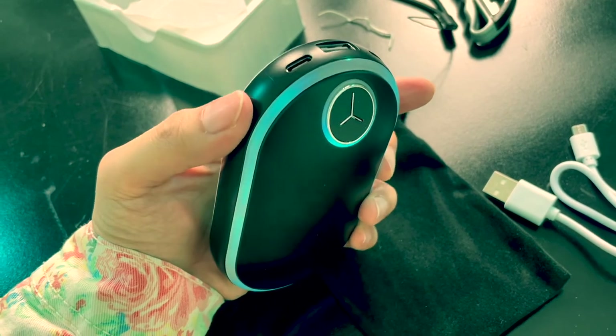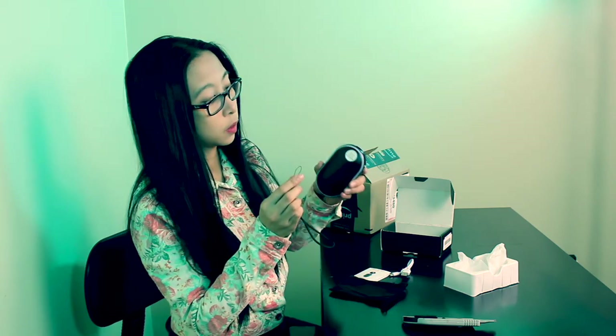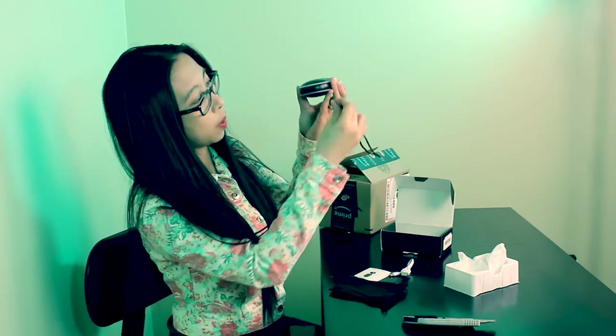And if I wanna turn off the lights — one, two, three. Okay, the bottom part is where you put it.